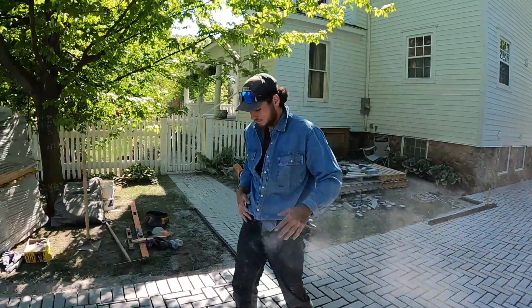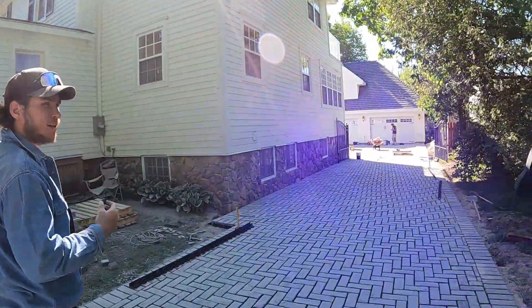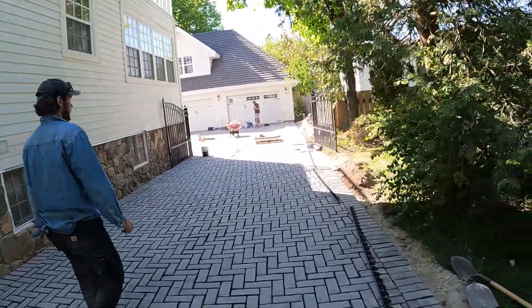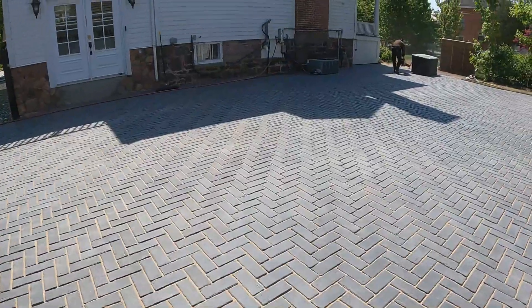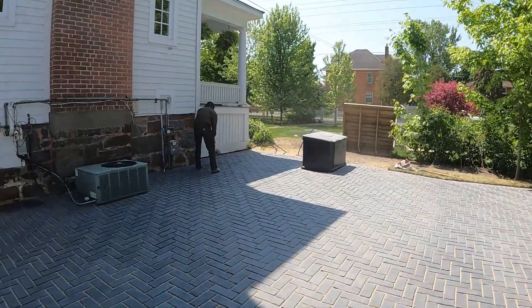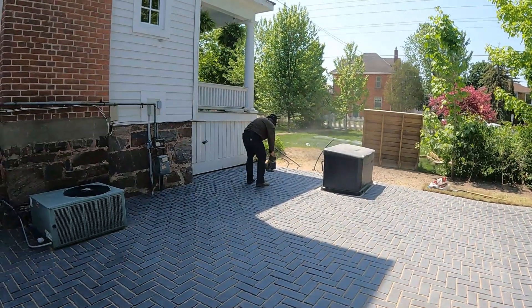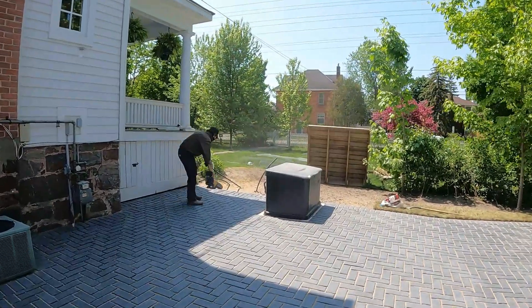We're gonna break out the leaf blower when we're all said and done today — blow jobs for everyone. He's blowing all the fine polymers off the brick. If you don't do that you're gonna stain the heck out of it.